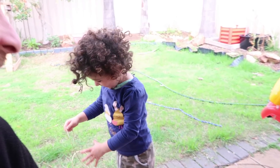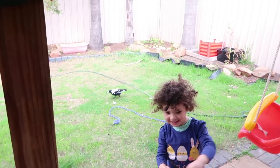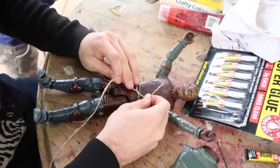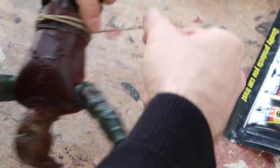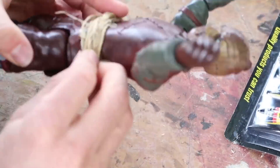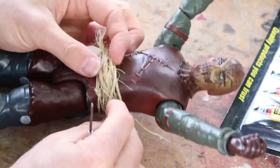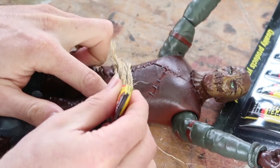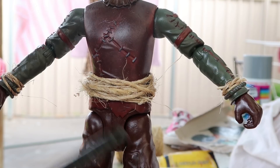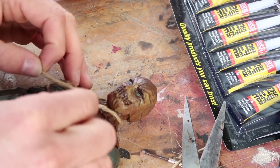Did you say yeehaw? It's not a lasso. You're going to go catch some chickens.